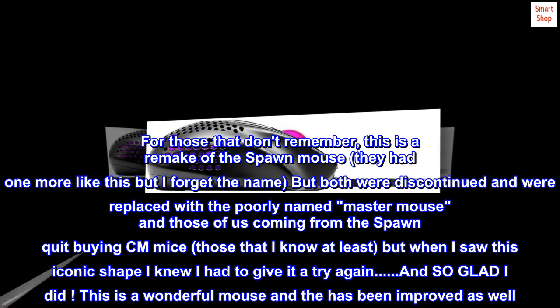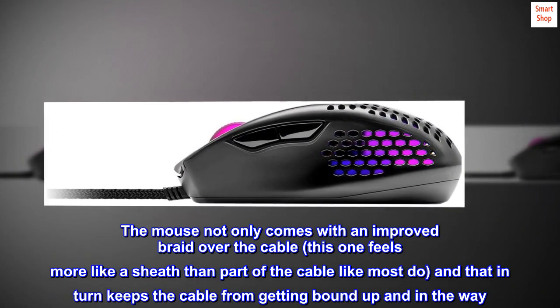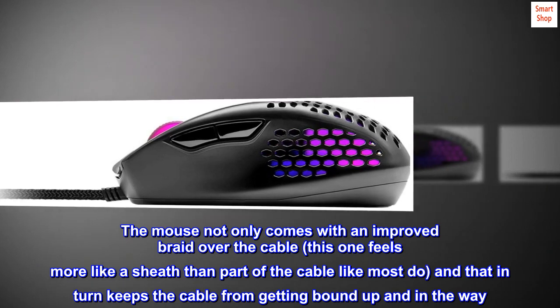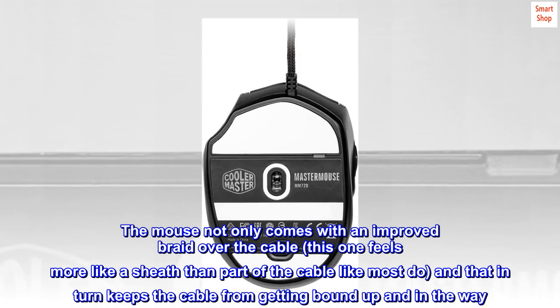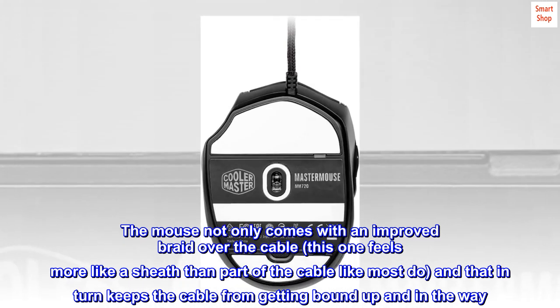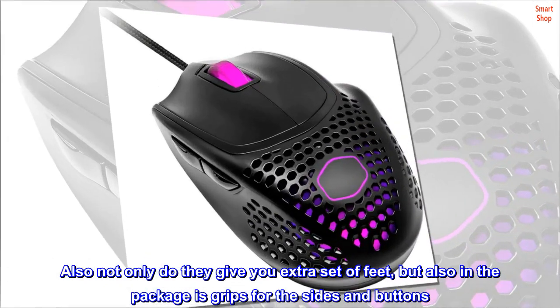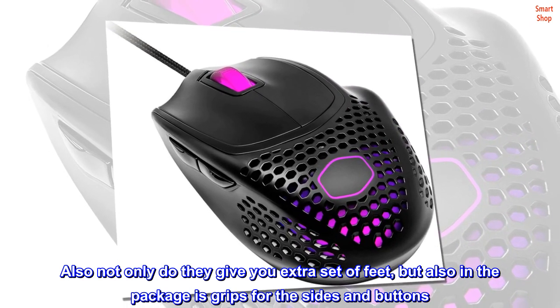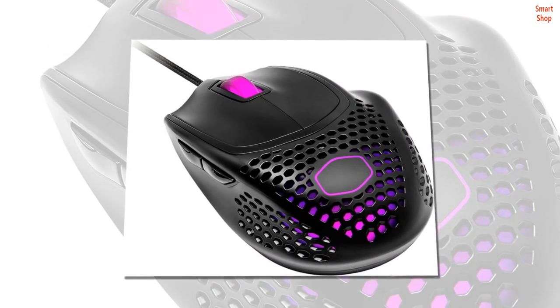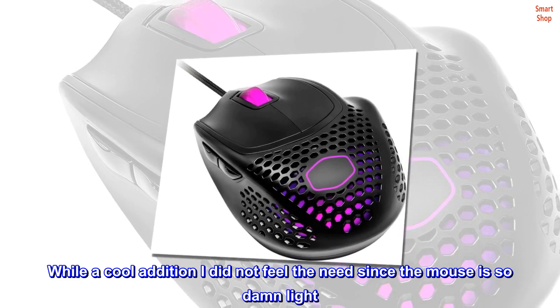So glad I did — this is a wonderful mouse and has been improved as well. The mouse not only comes with an improved braid over the cable — this one feels more like a sheath than part of the cable — and that keeps the cable from getting bound up and in the way. Also, not only do they give you an extra set of feet, but also in the package are grips for the sides and buttons. While a cool addition, I did not feel the need since the mouse is so damn light.